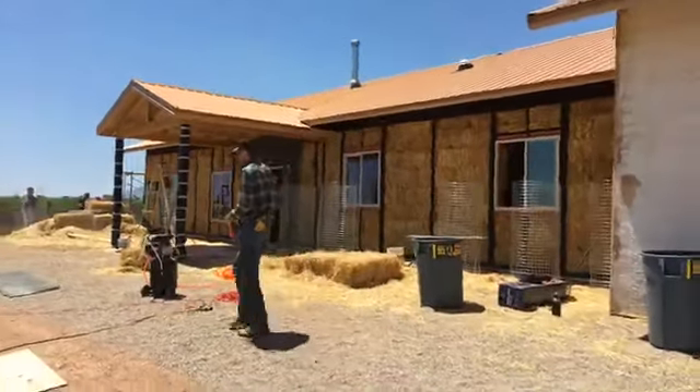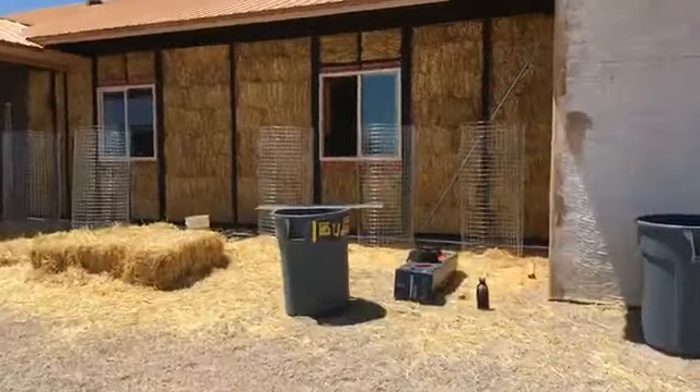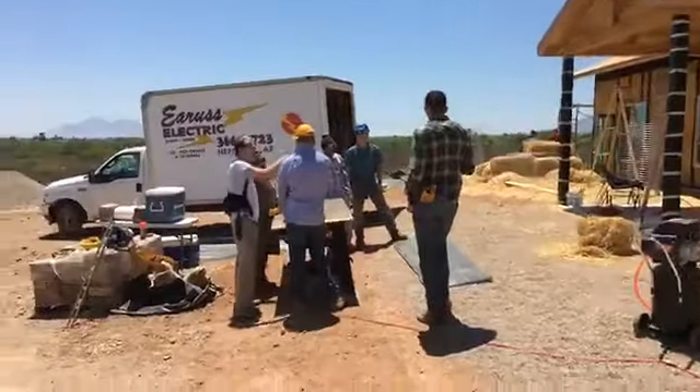All right, here we are day four of the workshop. We've got our rolls of mesh getting ready to go on. Our roofing felt is installed. We've got a cut station over here.